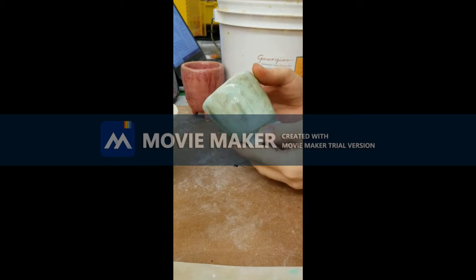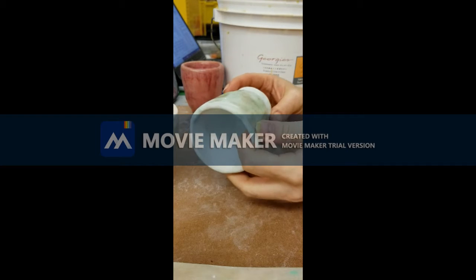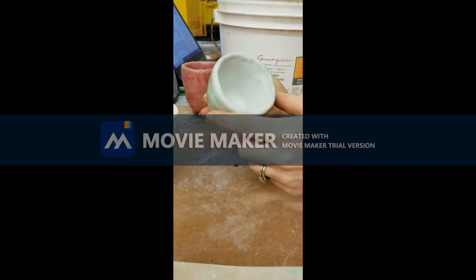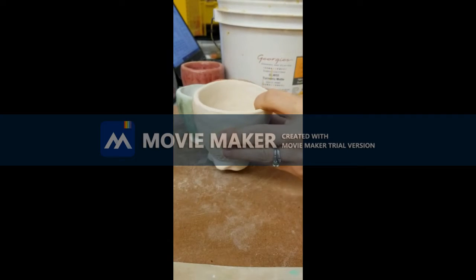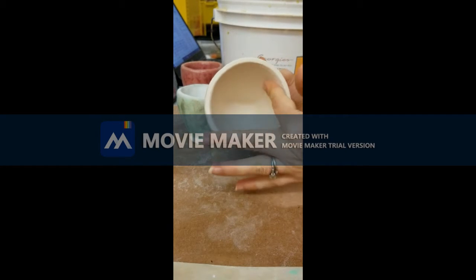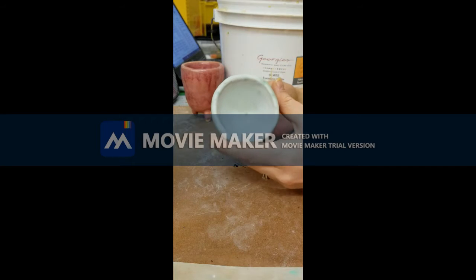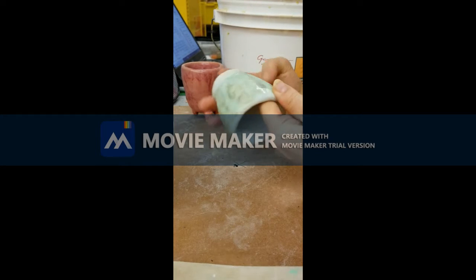If you want your cup to be functional — meaning that you can drink out of it, eat out of it, anything like that — it's incredibly important to completely glaze the inside. That makes it food safe. If food were to be put inside this cup, it would absorb into the pores or water would leak out of it. So when we're glazing for functionality, we want to make sure we completely glaze the entire inside.